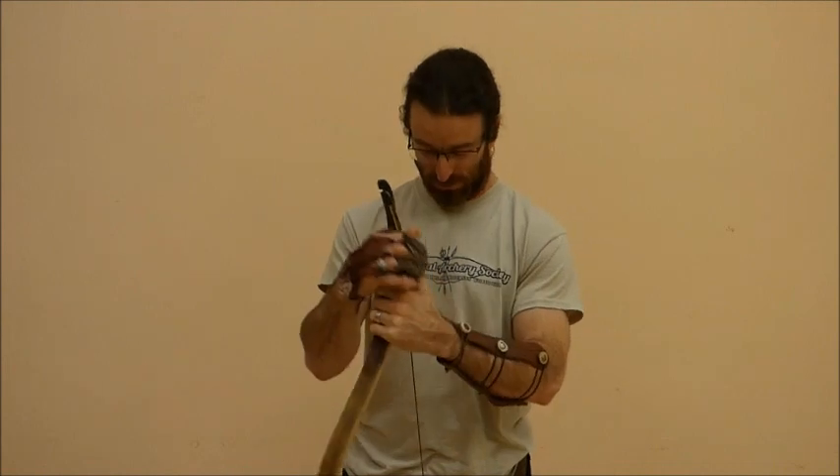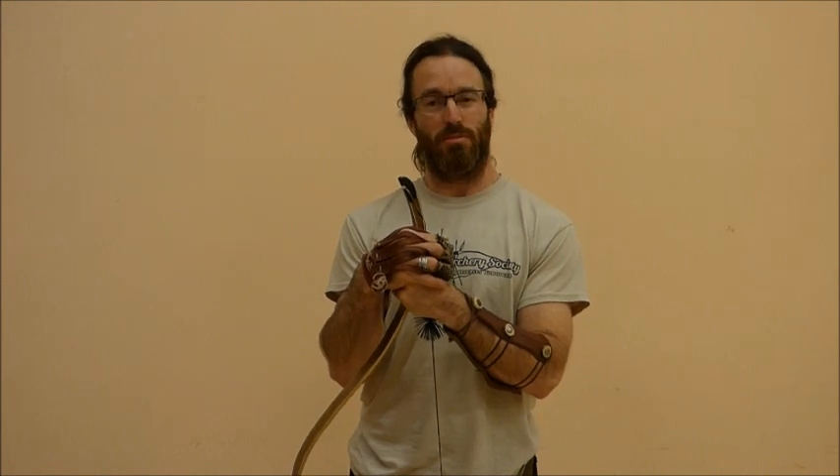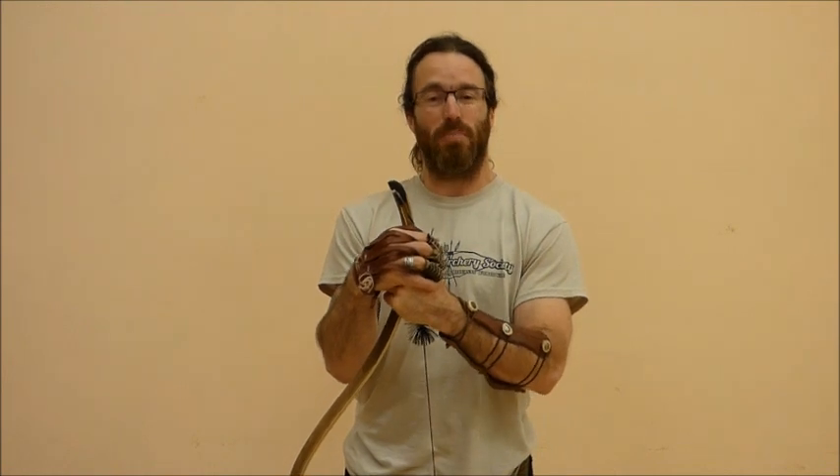Hi guys, Wolfie here. What I thought I'd deal with just now is something I find is an important part of my archery and archery training, which is maintaining a balance.